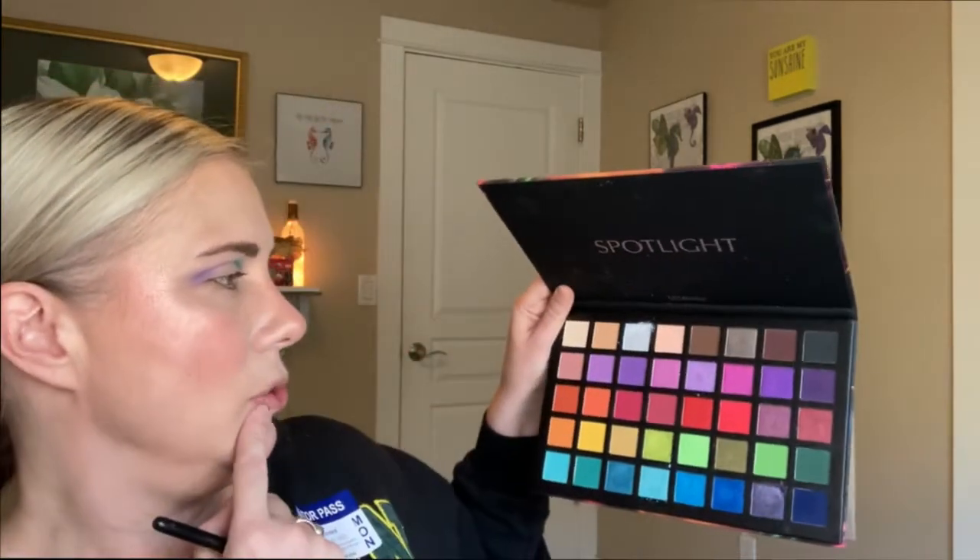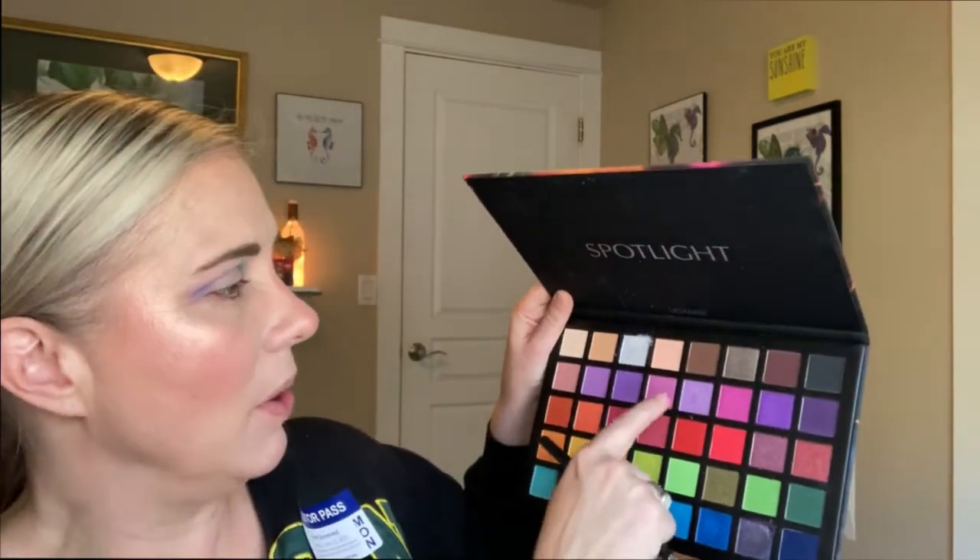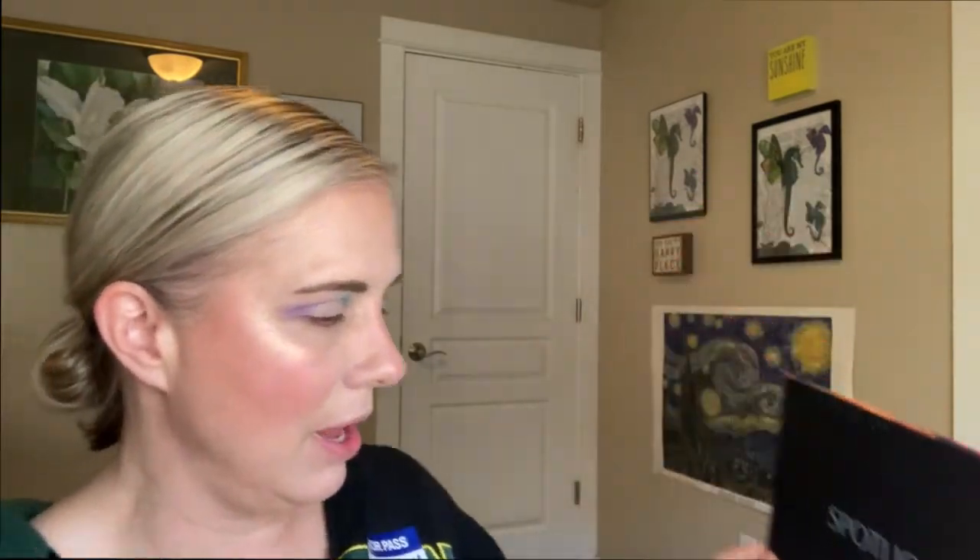Now I'm going to go into a shimmer. I'm going to grab a different brush — my little packing brush from Beely — and go into this purple shimmer shade. It's not kind of purple, it's purple shimmer. I have a habit of saying 'kinda,' I don't know why.